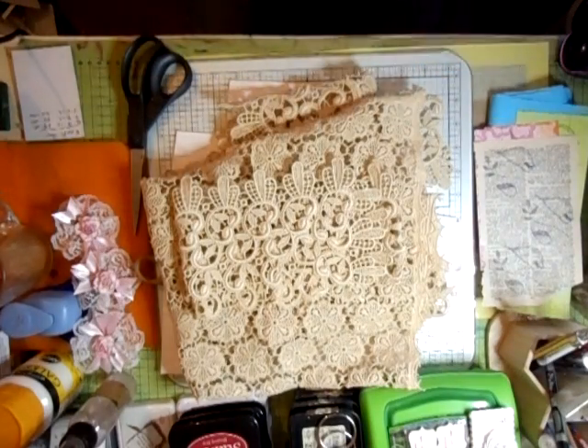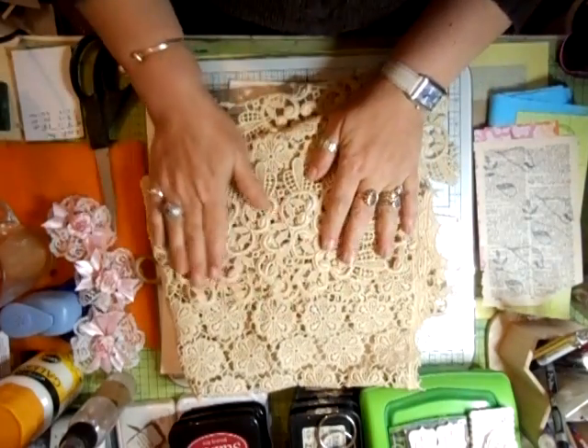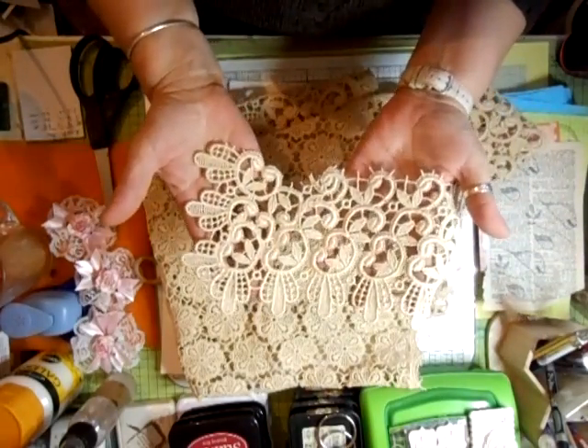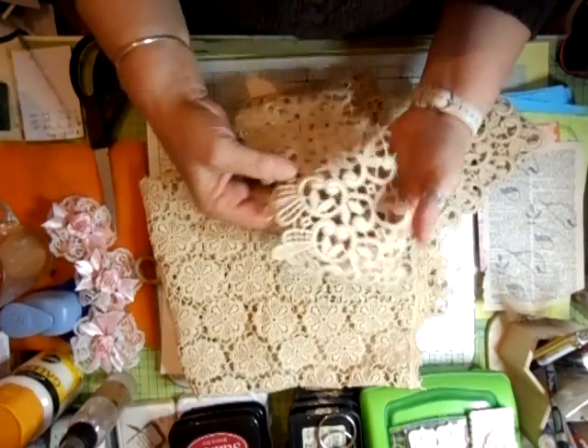Hi everyone. I'm back, and the reason why I'm back is because I got this in today. Just want you to have a look at that. Isn't that gorgeous? And all of that can be cut out in sections.